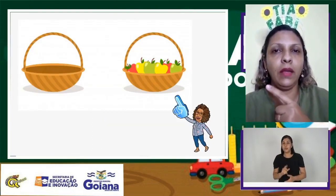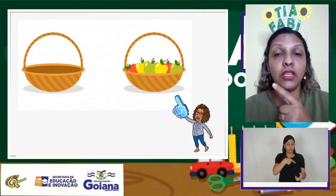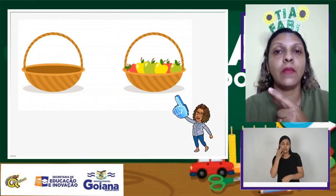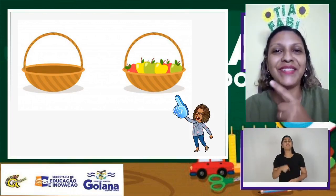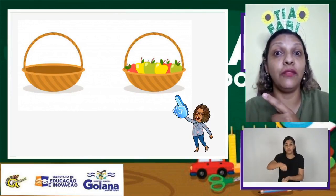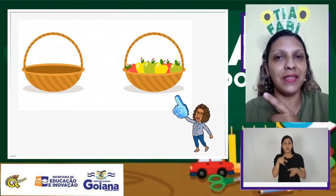Olha bem direitinho. Uma cesta que está vazia e uma cesta que está cheia de maçãs, de frutas. Qual você acha que é a mais pesada? Isso mesmo! A mais pesada é a que está cheia de frutas. Você conseguiu perceber. Parabéns!